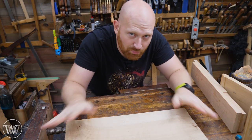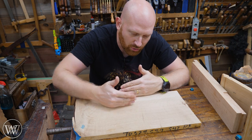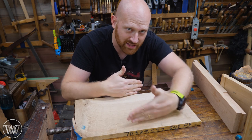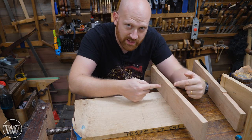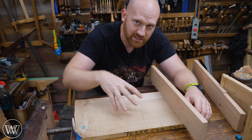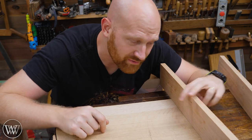First off, we have to understand where the problem is. Imagine this is your tabletop. The interesting thing about wood is it really doesn't expand and contract lengthwise, at least not in a measurable amount. However, across the tabletop, the wood will expand and contract across the grain. I have several videos on wood movement — I'll leave links down below. But just understand: across the grain, wood expands and contracts. Lengthwise, it doesn't.